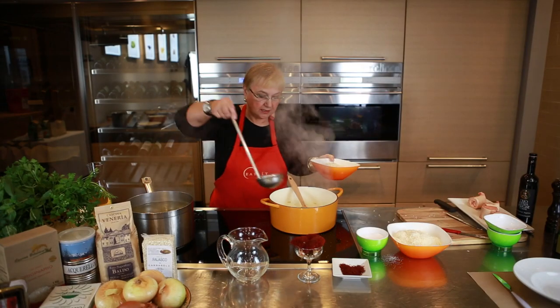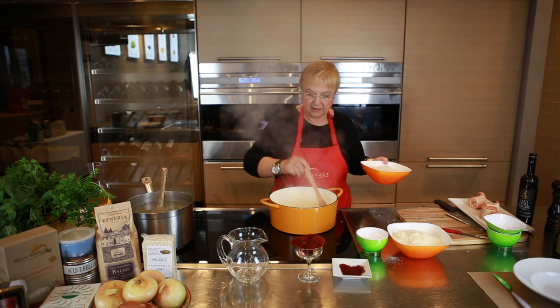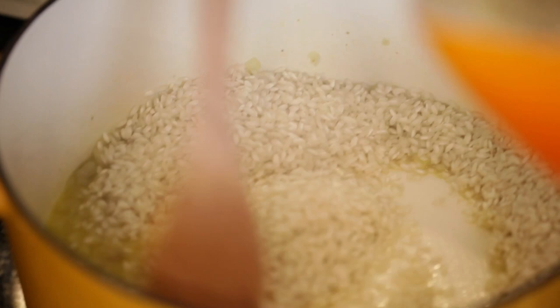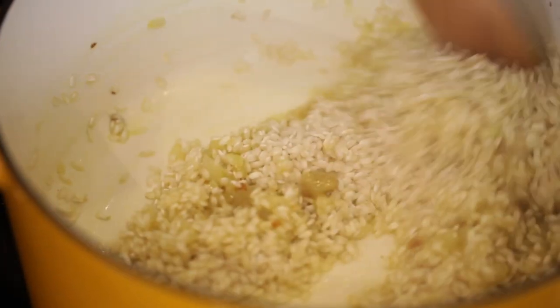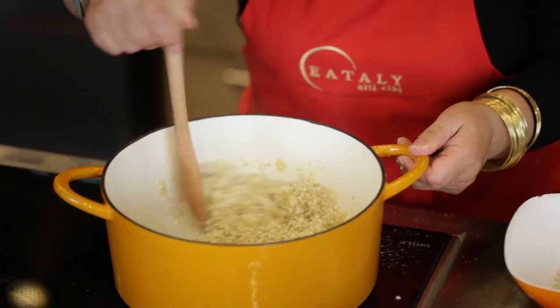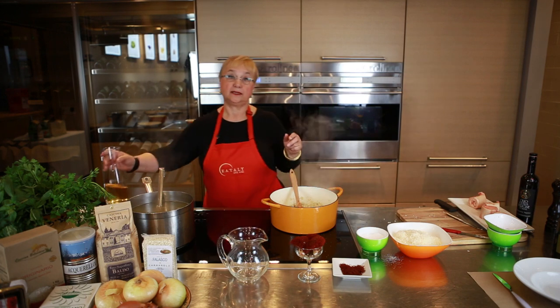Just a little bit to loosen up those little specks in there, and the onions will wilt, and we put the rice right in there. Now we let the rice toast a bit. How do you know when it's toasted? A few minutes, you hear that kind of crackling sound. You add the white wine before anything else — what this does is that the rice kernel absorbs the acidity and the flavor of the wine.